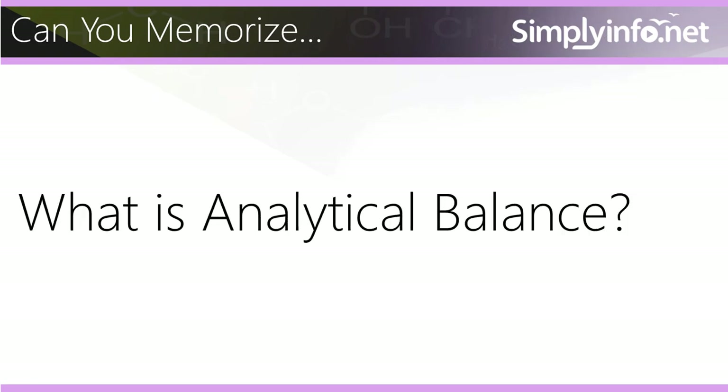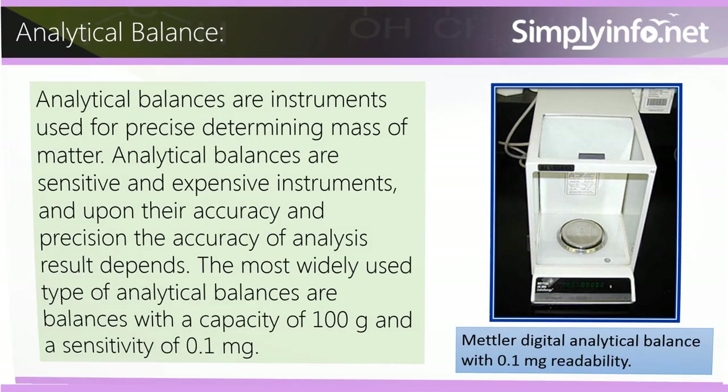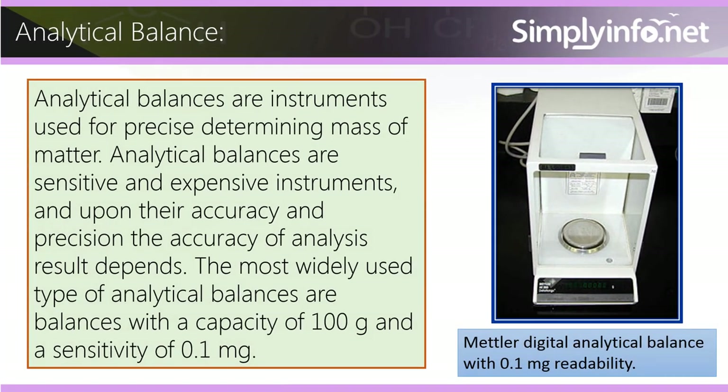To summarize: analytical balances are instruments used for precise determination of mass of matter. They are sensitive and expensive instruments, and upon their accuracy and precision the accuracy of analysis results depends. The most widely used type of analytical balances are balances with a capacity of 100 grams and a sensitivity of 0.1 milligram.